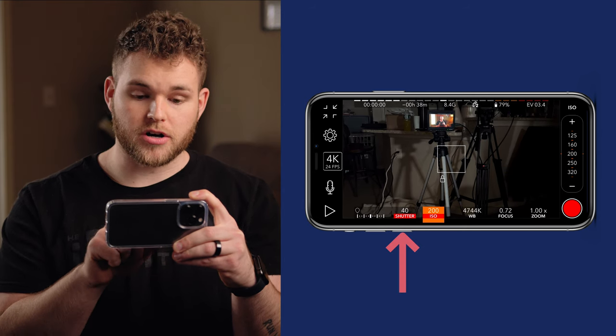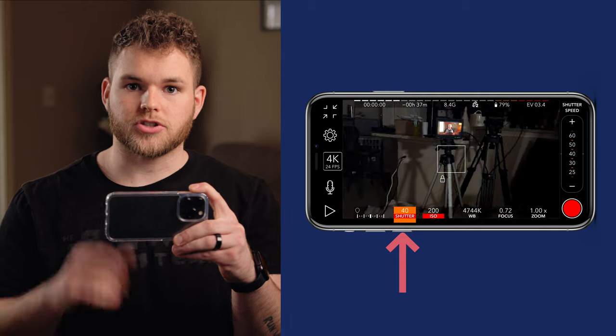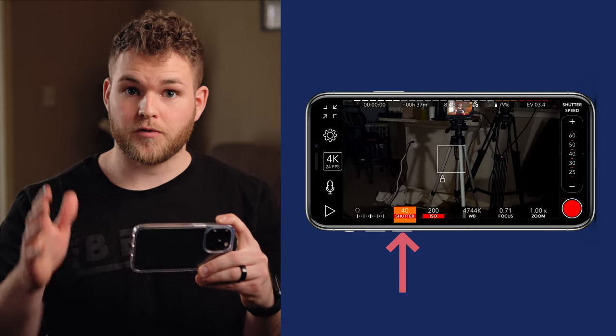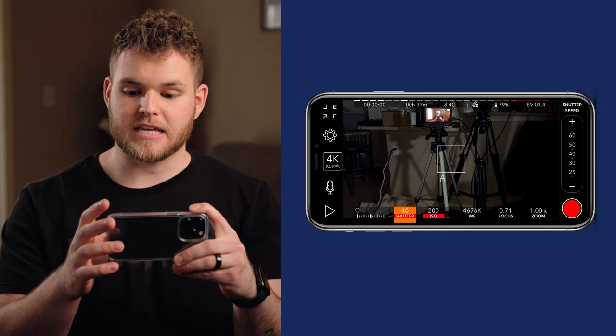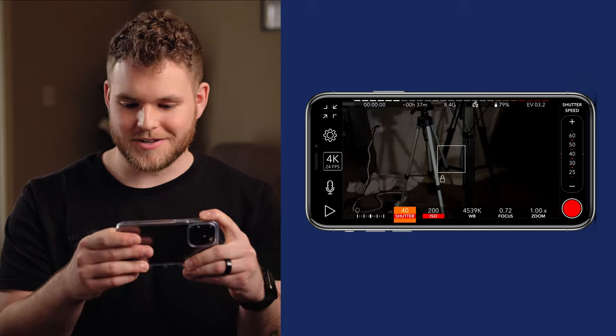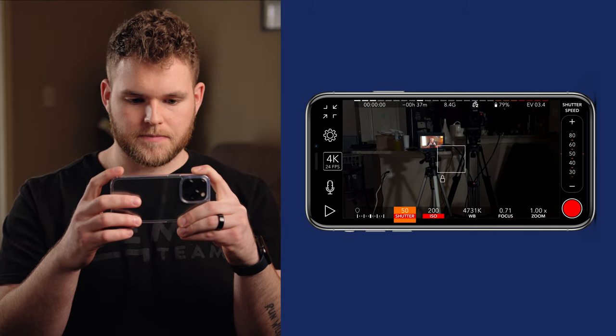The next thing to edit is the shutter — to the left of ISO. The rule of thumb is your shutter speed is going to be double what your frame rate is. So right now we're shooting at 24 frames per second, so technically it's 48, but everyone just does 50. So I'm going to set it to 1 over 50.